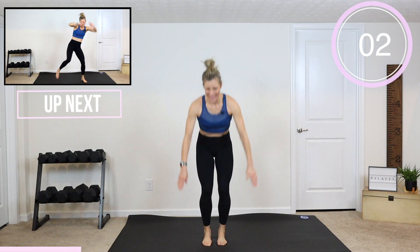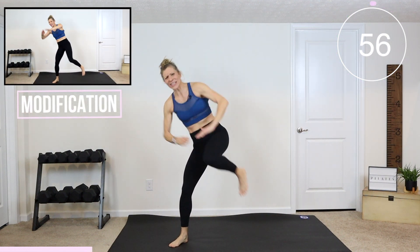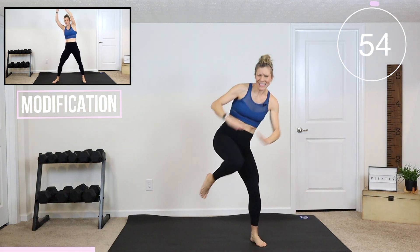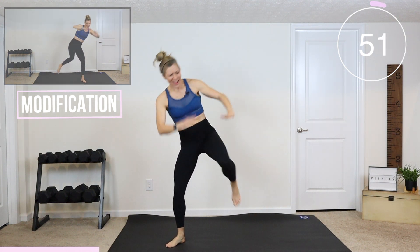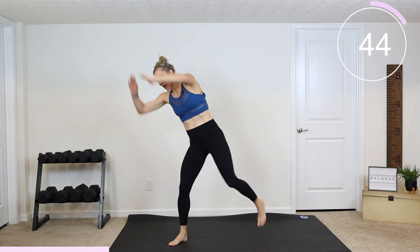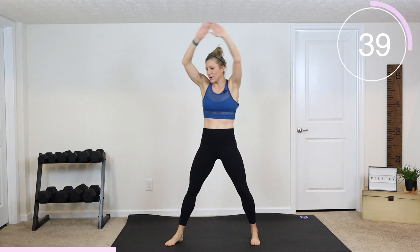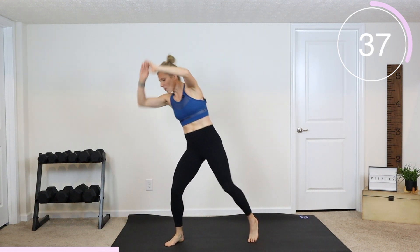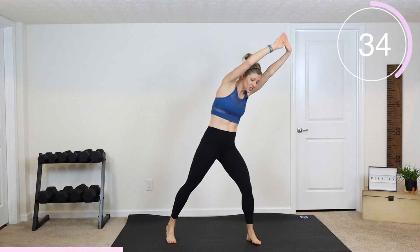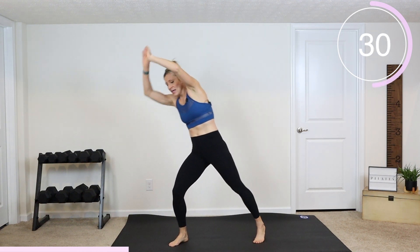Next we have two knee drives in each direction. In three, two, and one. So we're going to switch — your heart rate's gonna come up with this workout. It's a nice cardio abs thing we've got going on. Drive that knee and work those lower abs, pull it in. To modify, slow it down — one, two — slow it down. I want you to last for the full minute, so just slow that movement down and really focus on driving the knee to work the core.